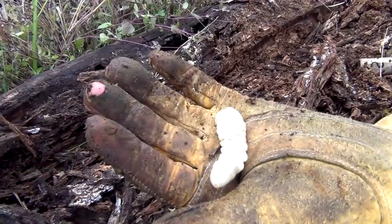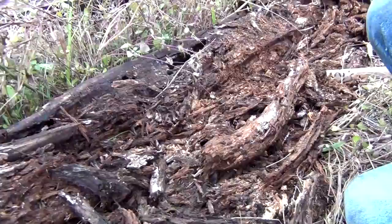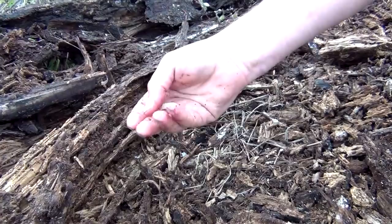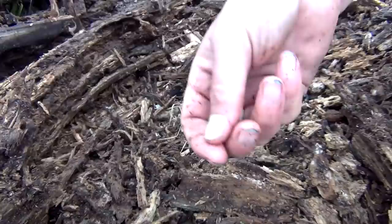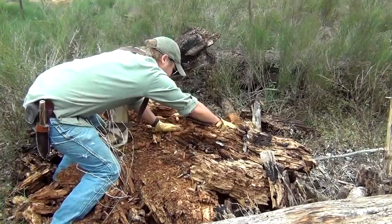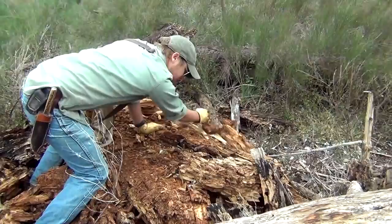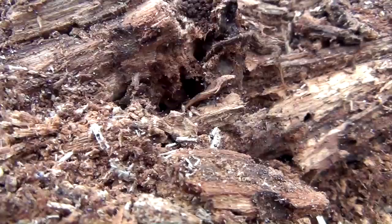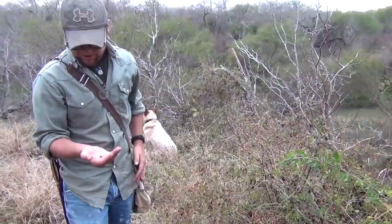There we go — that's what we're looking for. And usually when you find one, you'll find more. There's not much, but it's something. I got a grub loose, but I also found fire ants. I do not want to mess with those things. We haven't found as many grubs as I'd like to, but if we're going to eat them, we might as well do it right.